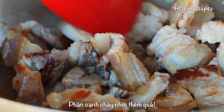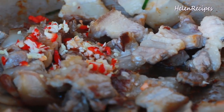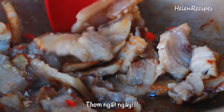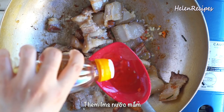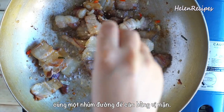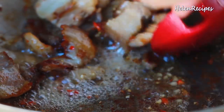Look at the caramelized edges — nice! Now add some minced garlic and chili and toss well for about 30 seconds. It smells amazing. Next, add a tablespoon of fish sauce and then a pinch of sugar to balance out the saltiness, and stir well. It's really bubbly.